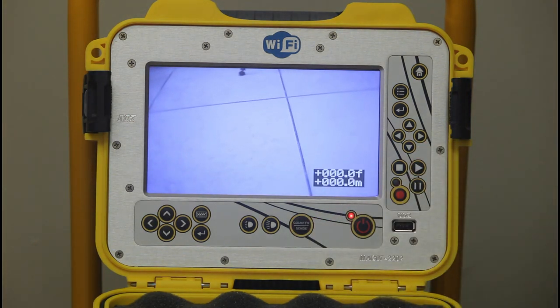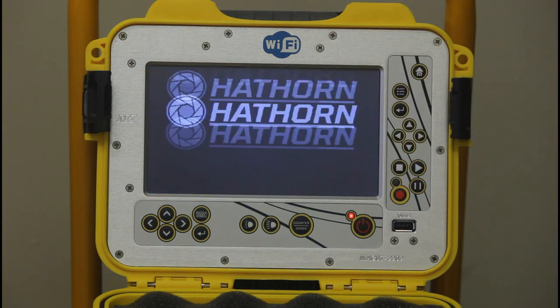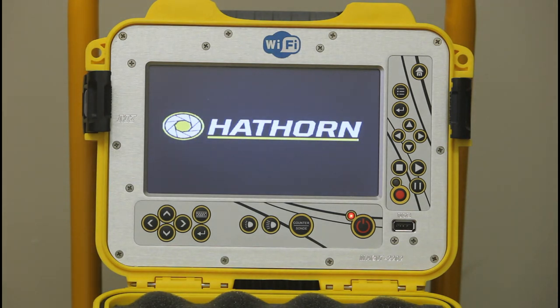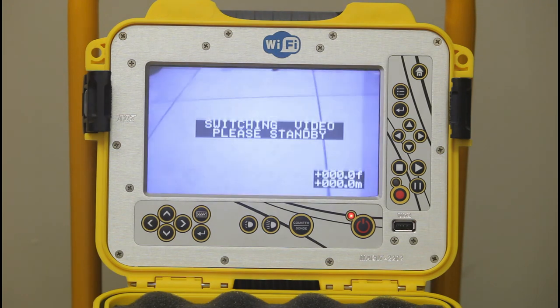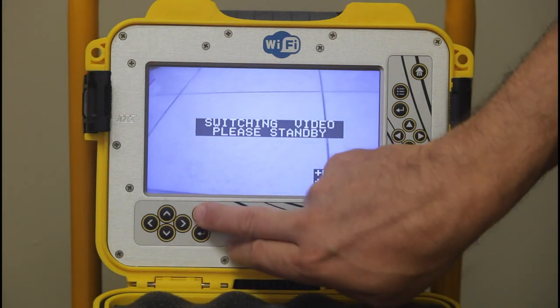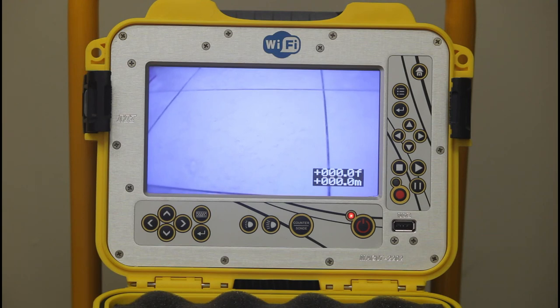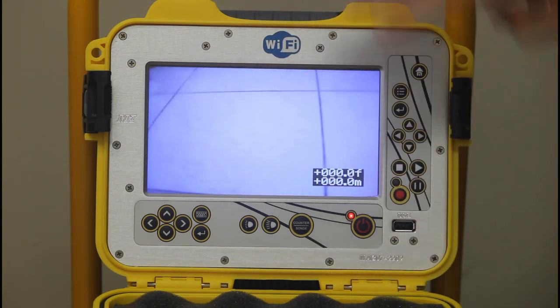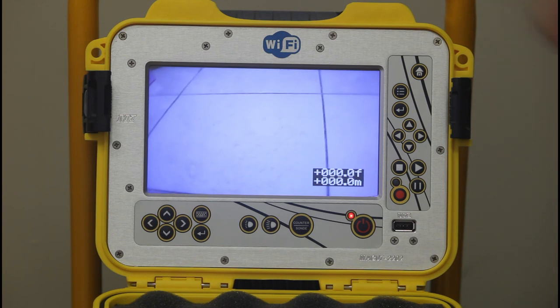There's also USB recording. Press the record button and it will power up the recording board — it's dormant until you turn it on, saving power until you actually need it. There's also basic text overlay: press the text button and you can hunt and peck to enter your address or company name. Anything on the screen — footage counter, any text — will be recorded to USB when you're recording.